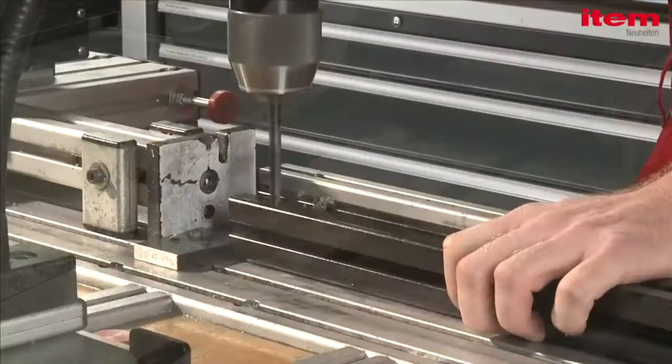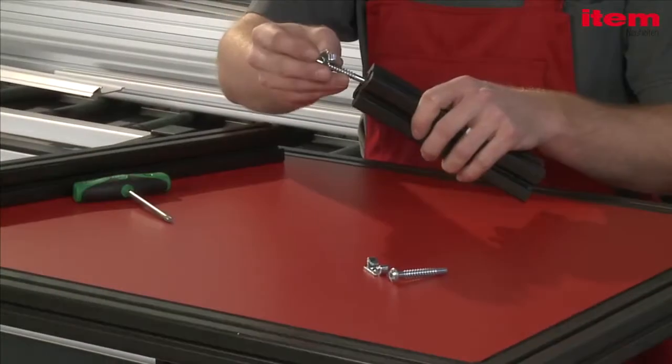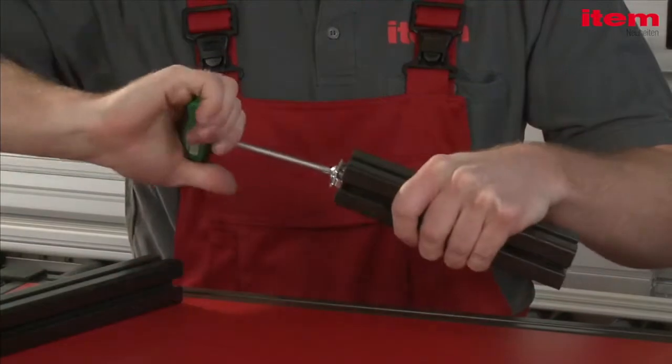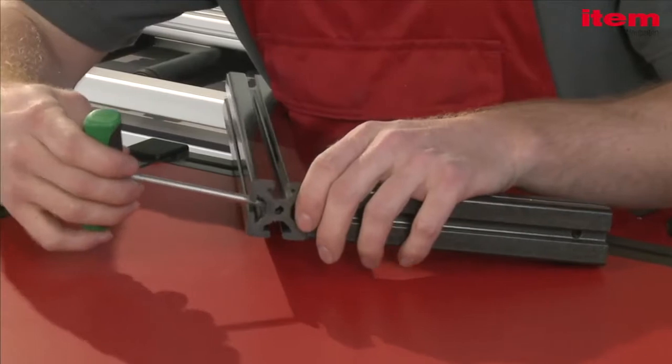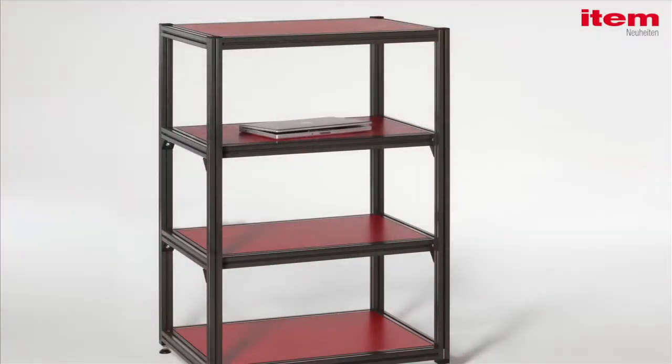Profiles KH are easy to saw, drill and assemble. They form stable frames with innovative properties and are fully compatible with the tried and tested Line 8 profile range.